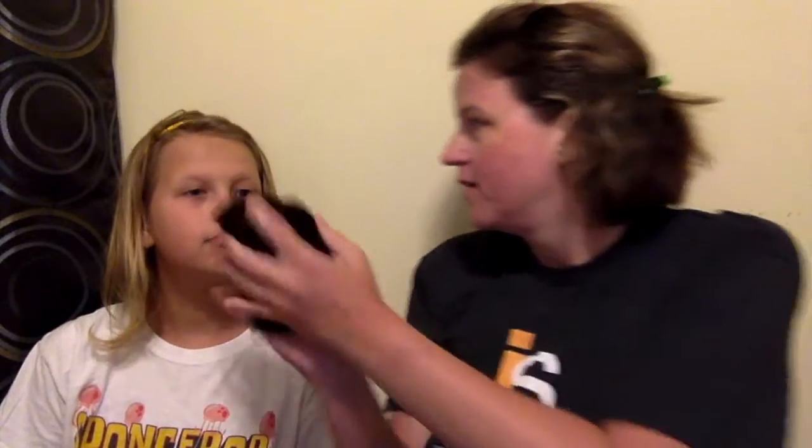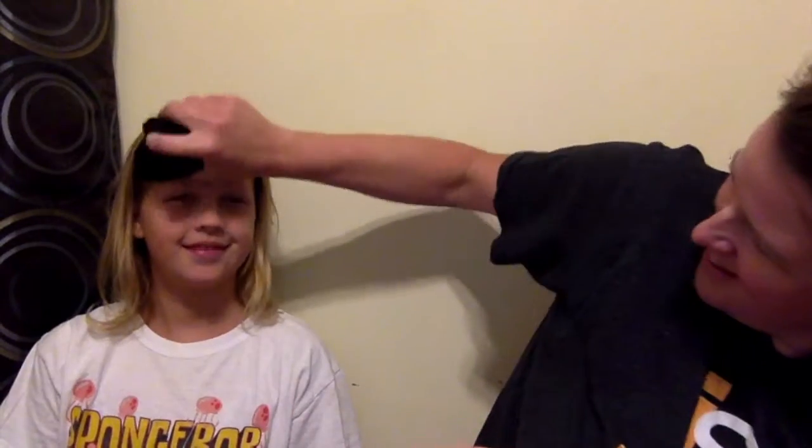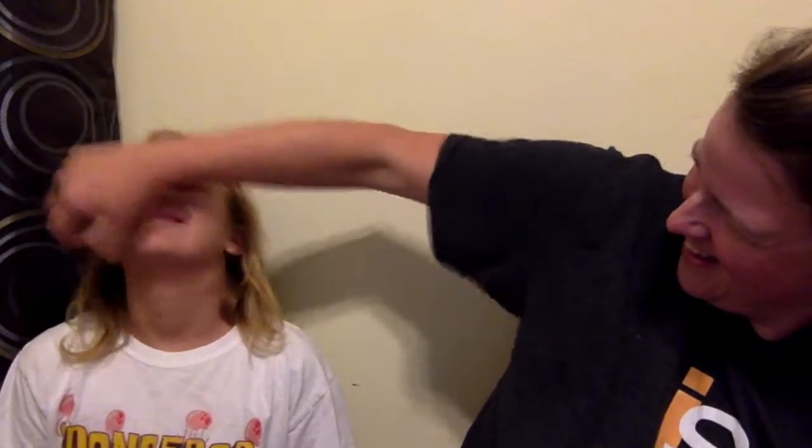We just washed our faces, but you have to start with a damp face. So I'm gonna put a little bit more water on both of our faces. The water's still a little warm — let your head back, squeeze this, and get your hands a little wet if you're gonna need it.